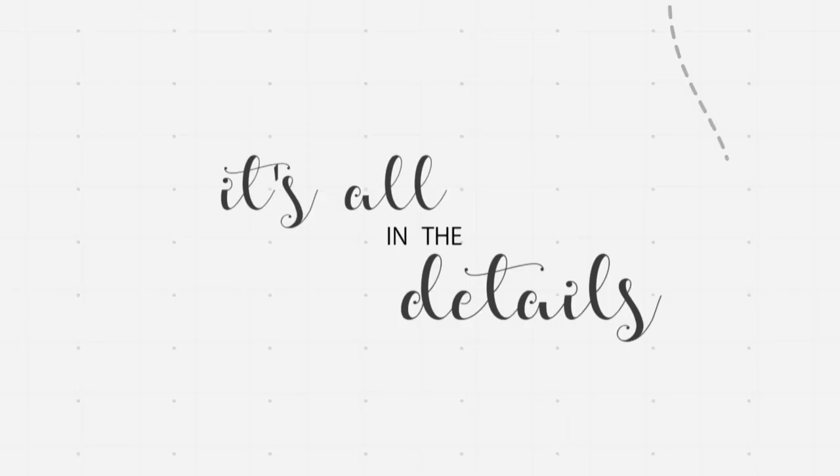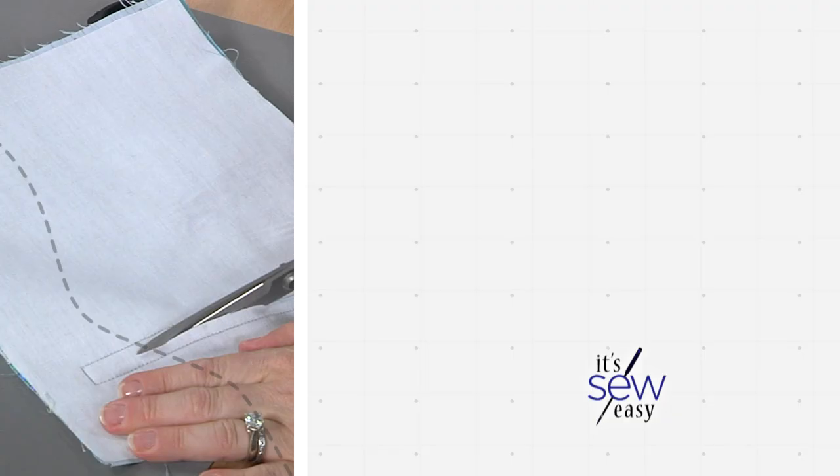It's all in the details this season on It's So Easy. We're taking things step by step and building our skills for apparel, gifts, and even quilts.